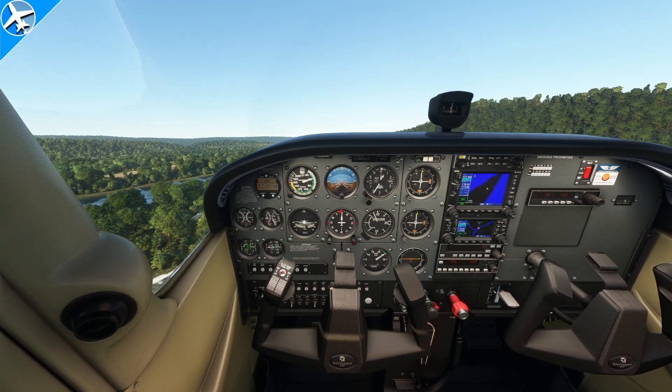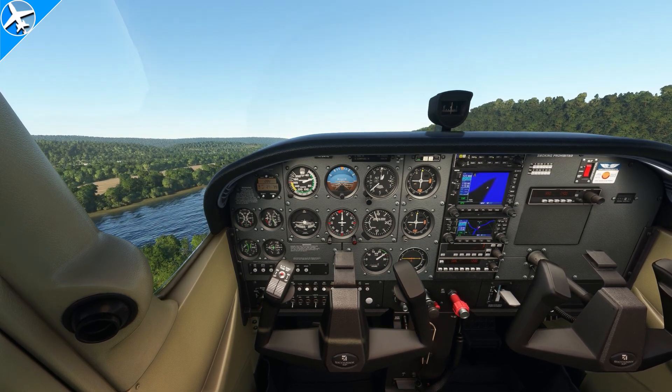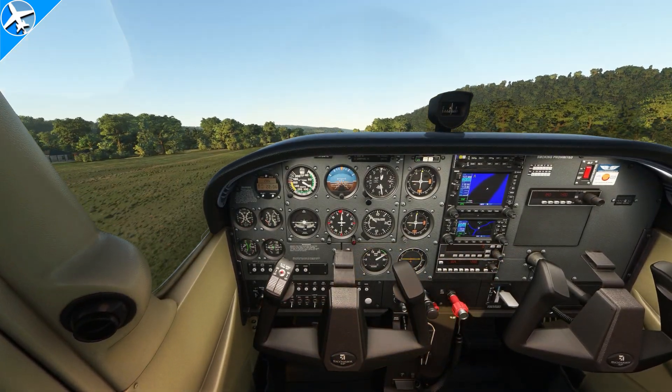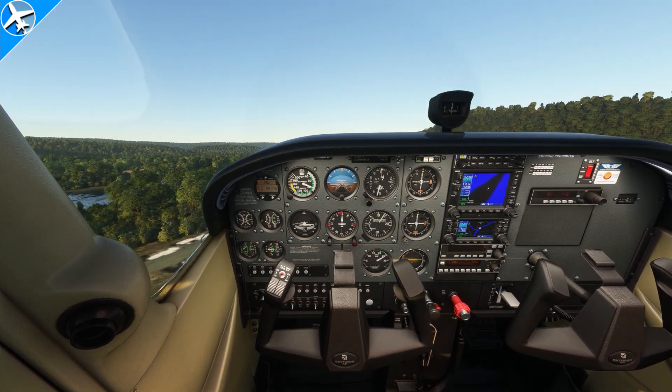Once the obstacle is cleared, plus a little bit of wiggle room, pitch the nose down to maintain VY and then retract the flaps. Without an obstacle, stay in ground effect until VY, which is 79 knots, and then climb. Once at a safe altitude, flaps can be retracted.